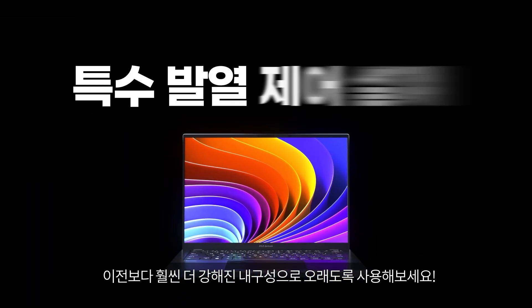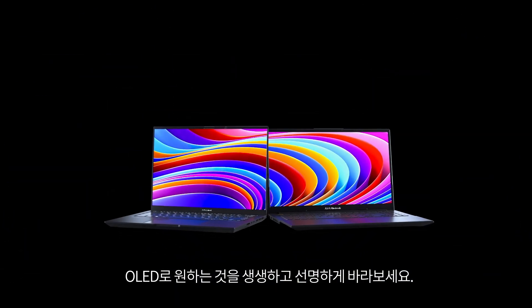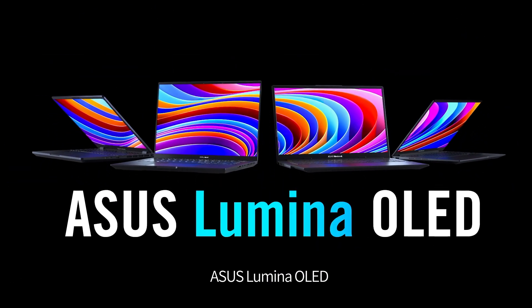And it's tougher than ever. Ready for a display with everything you want? Everything you want in an OLED — ASUS Lumina OLED.